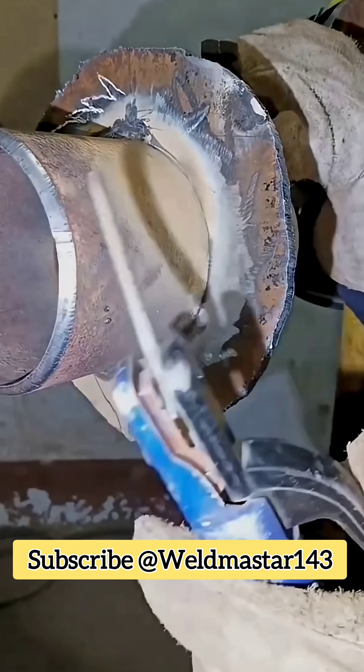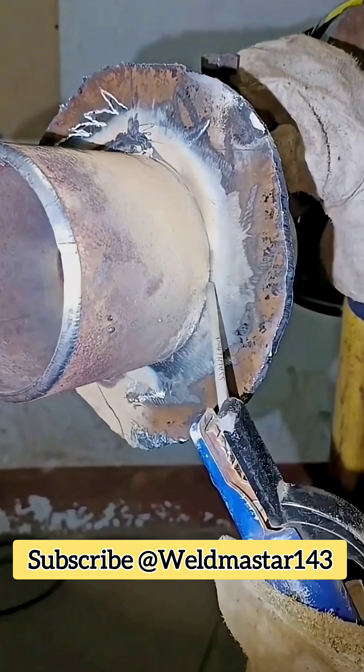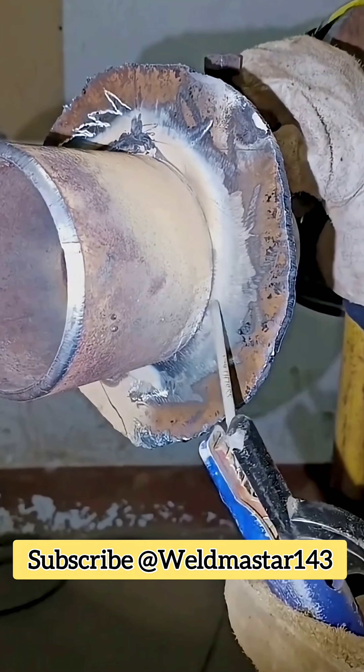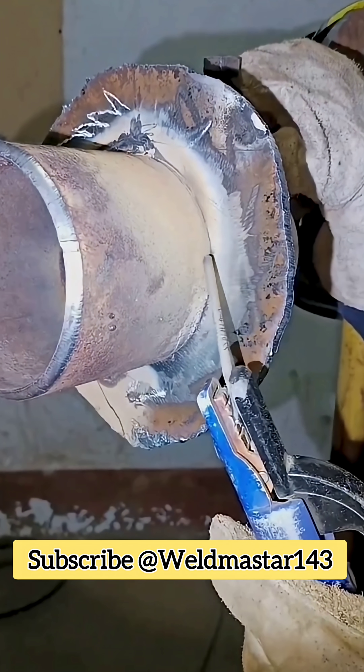On construction sites, the most common application is using a 42 welding rod to weld roller plates. For less critical joints, we usually choose the stringer bead method because its efficiency is about three times higher than weaving.